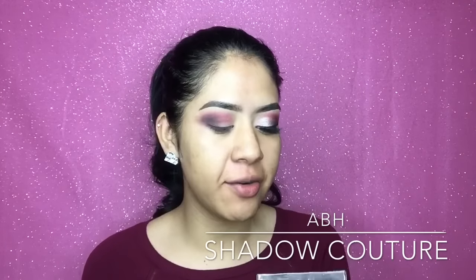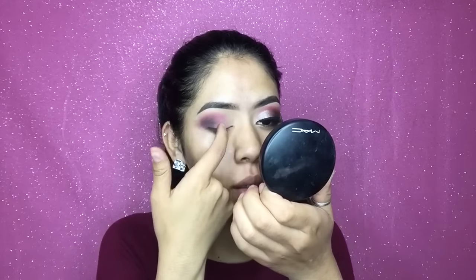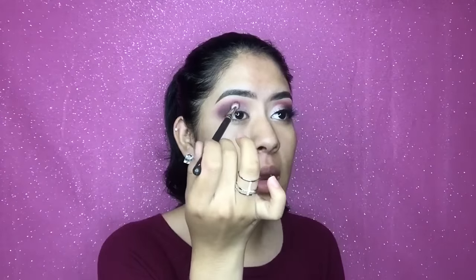Now I'm gonna go with another eyeshadow palette — also from Anastasia Beverly Hills, this one is the Shadow Couture palette. I'm gonna grab my favorite shimmery eyeshadow ever: Pink Champagne. I'm just gonna grab it with my finger because I feel like it applies better with my finger than with a brush. I'm just gonna apply it on my lid. Then I'm going back to my MAC 217 Blending Brush and with Americano I'm gonna add just a little bit more right here.